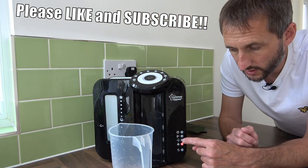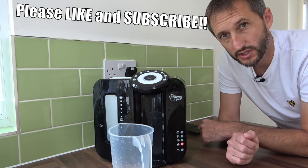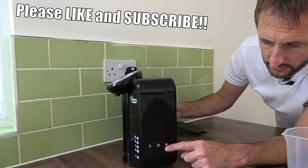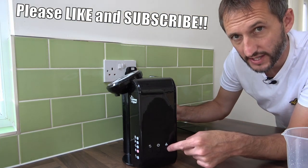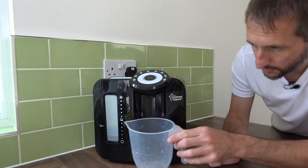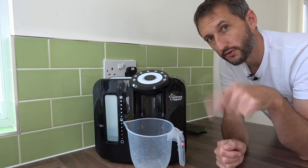You'll notice now that the warning light saying the machine is empty has gone because we've got liquid in the machine. If we take a quick look at the side of the machine, you can see we've got three different buttons. Here we've got the calc symbol with the triangle and exclamation mark. We now need to hold this down for two seconds and this will begin the de-scaling cycle. Use the same jug and place that underneath the prep machine to catch the distilled vinegar when we run it through.